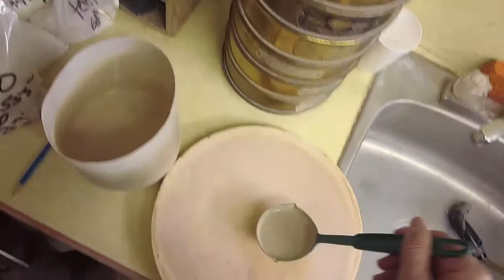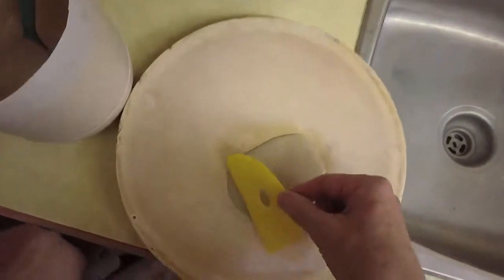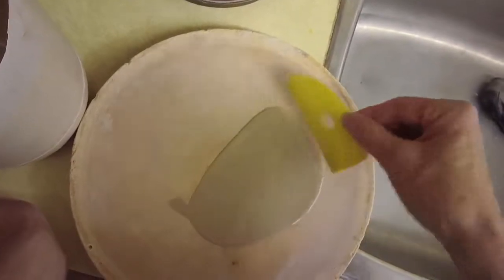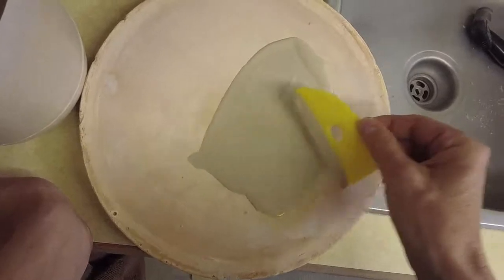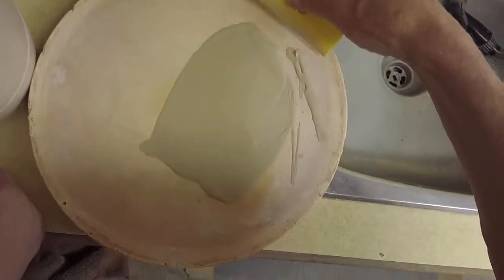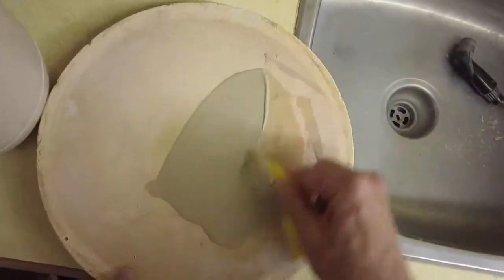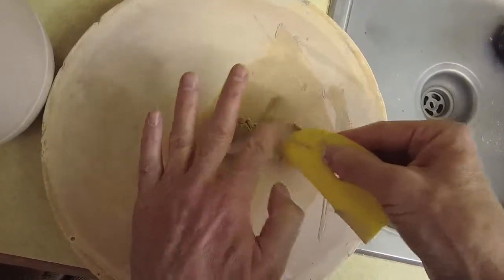This glaze is fairly well gelled. I'll pour it on my plaster bat and just spread it out. A typical glaze that has the right amount of clay in it — not too much grisly borate — will dewater on this plaster within seconds, so I can scrape it up and spread it back out again.